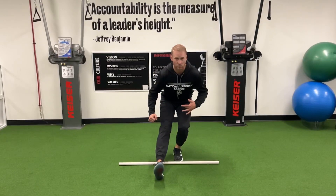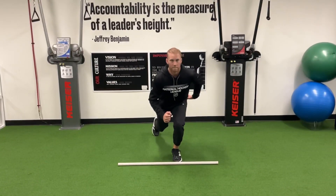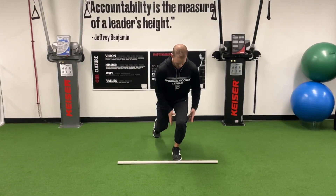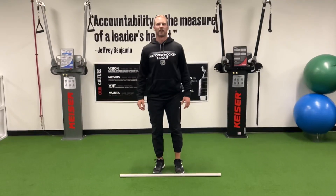Our emphasis is here: step out and touch, back over into a lunge position. Touch, lunge position. So you're really isoing this front leg the entire time.